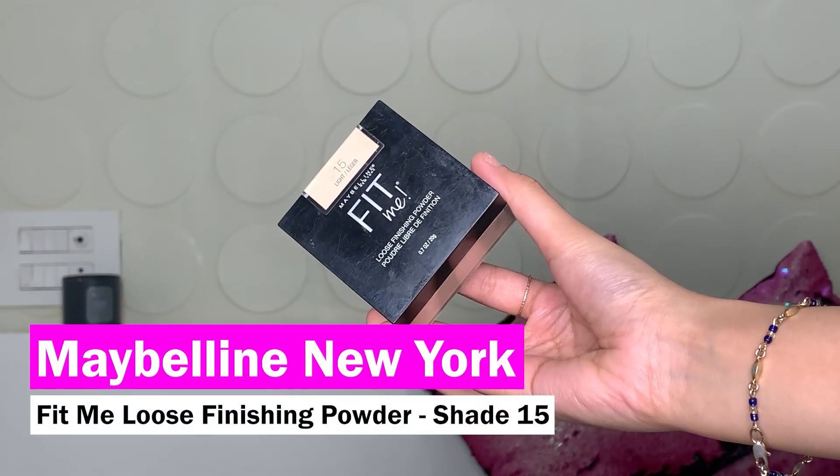Take a blender and blend it out, taking away the excess product. Since it's summers and I sweat quite a lot, I want my base to be sweat proof and waterproof, so I'll be using the Maybelline Fit Me loose setting powder in shade 15 light. I'm just going to take a little bit and press the powder into my face — I look up so there are no creases and just press it into my skin.